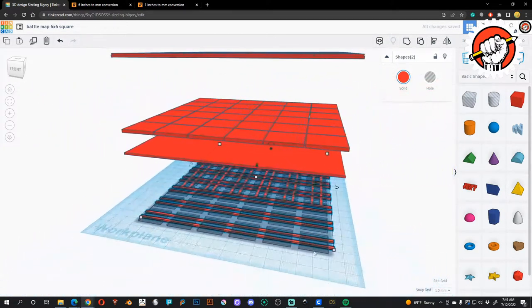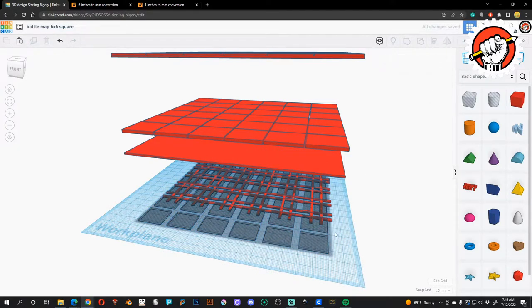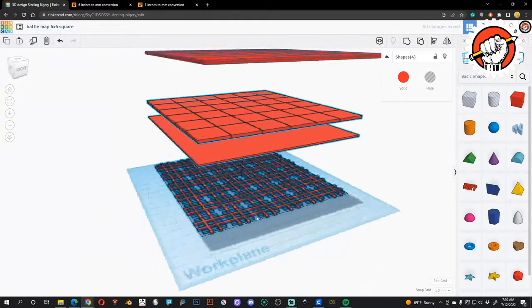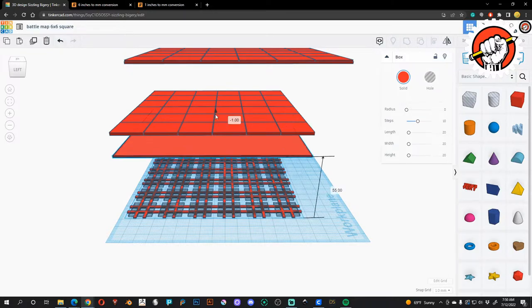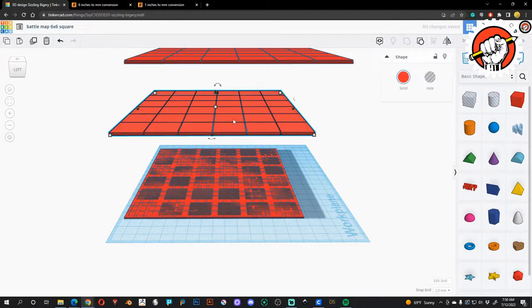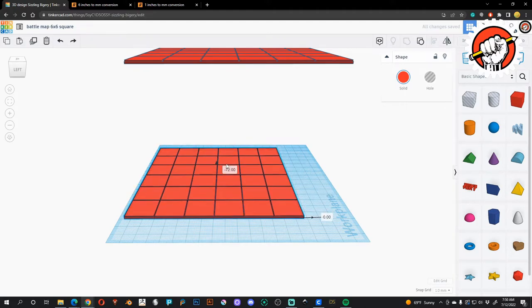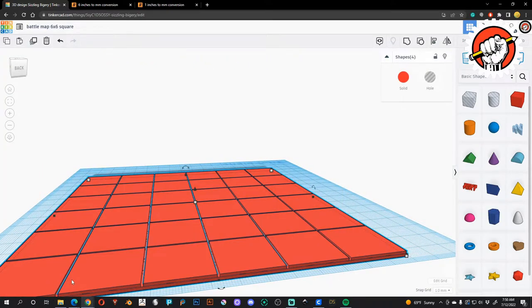Both groups now need to get centered to each other. Group that together — and now we have all of these bracing pieces that need to be centered to themselves. We don't worry too much about placement because everything is grouped into planes. Take this group, drop it all the way down. Take the other group, drop it all the way down. Select it all and group together — it'll take a second because it has to process.